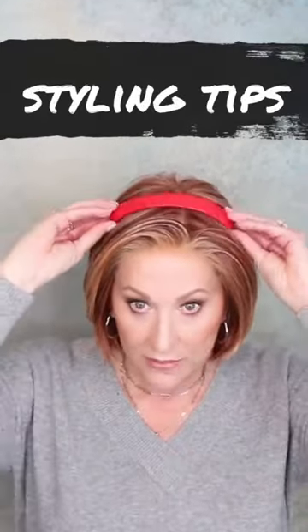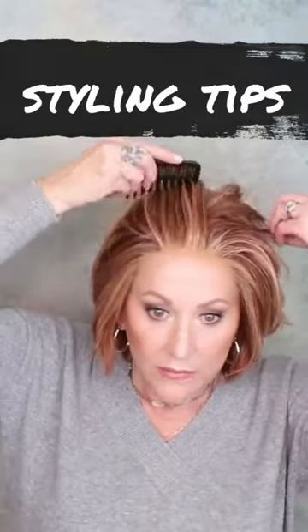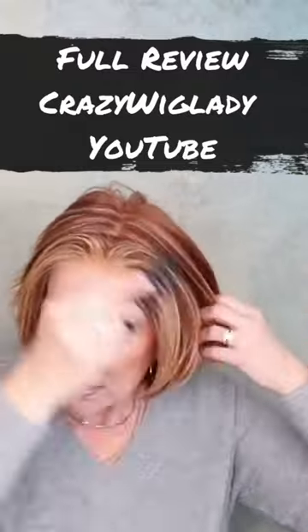This looks good with a headband, of course. This has a monotop, so if you want to wear your hair parted down the middle, you can do that with this one. Easily, easily done.